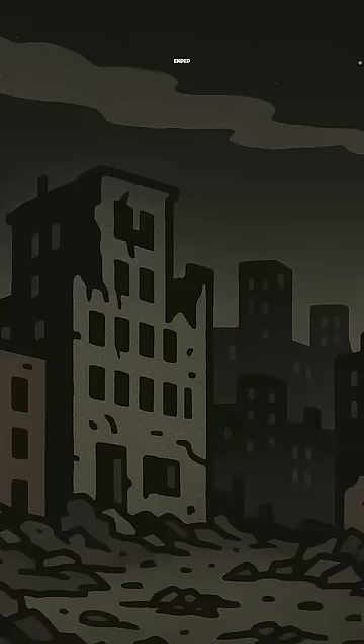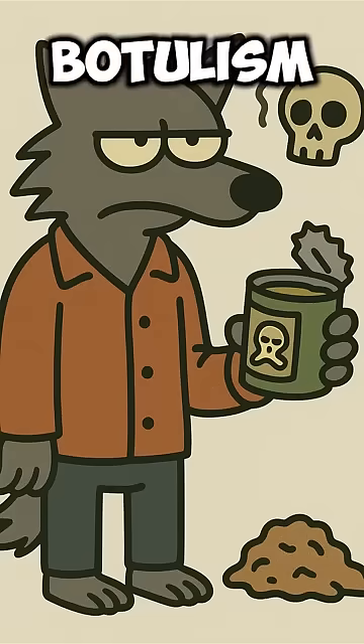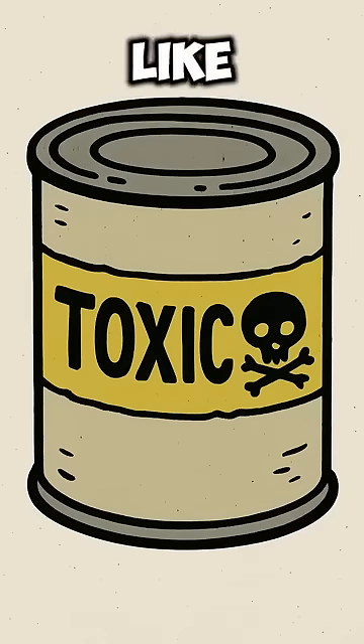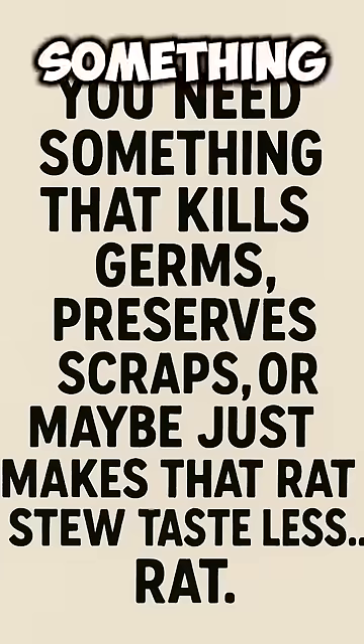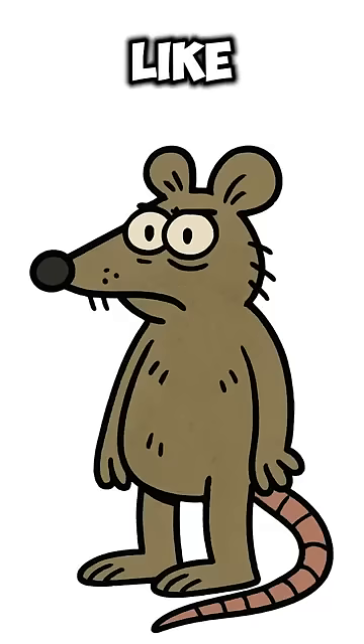How to create vinegar when the world has ended. The city smells like rot, and your food stash is one bite from botulism. The power's gone, the freezer's thawed, and every can you open looks like a biology experiment. You need something that kills germs, preserves scraps, or maybe just makes that rat stew taste less like… rat.